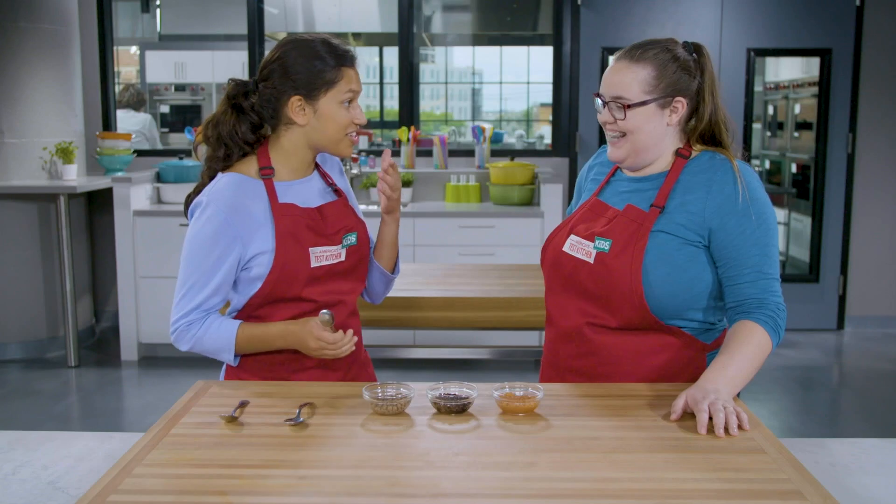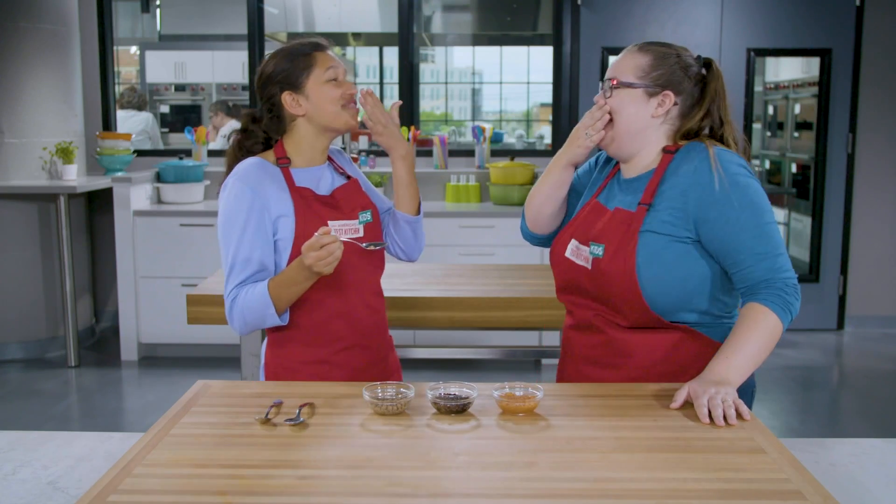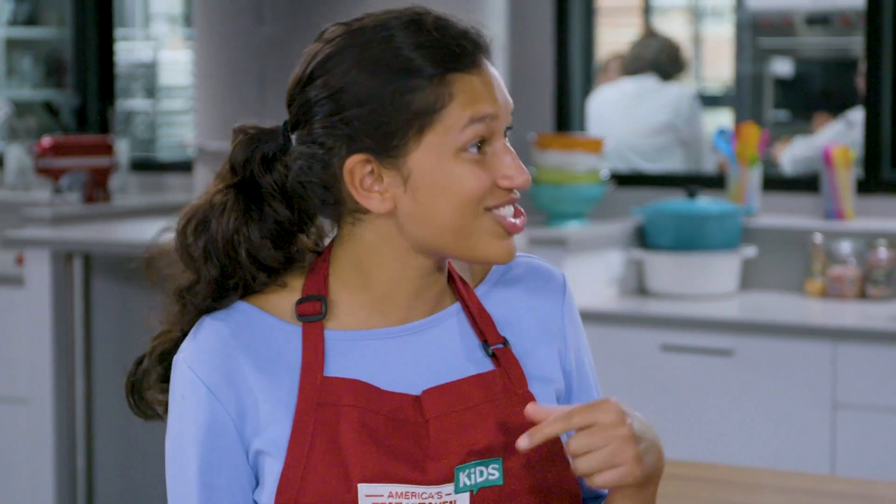Is that soy sauce? Yes. Oh my god. What? What is that? Is this hot sauce? Yes.